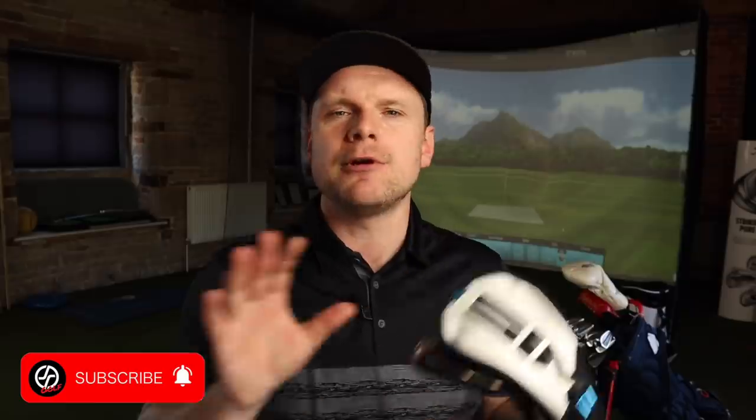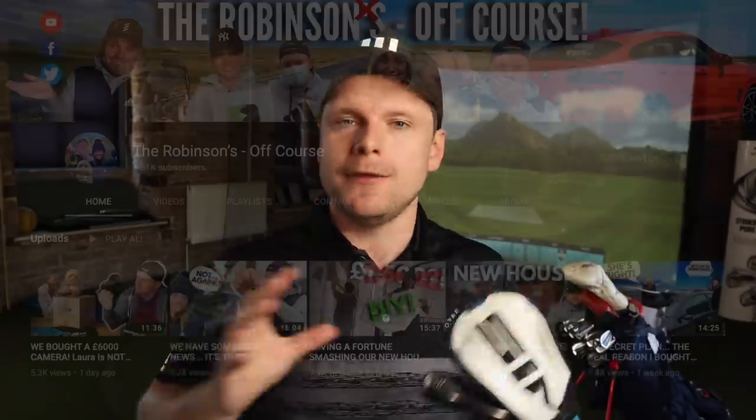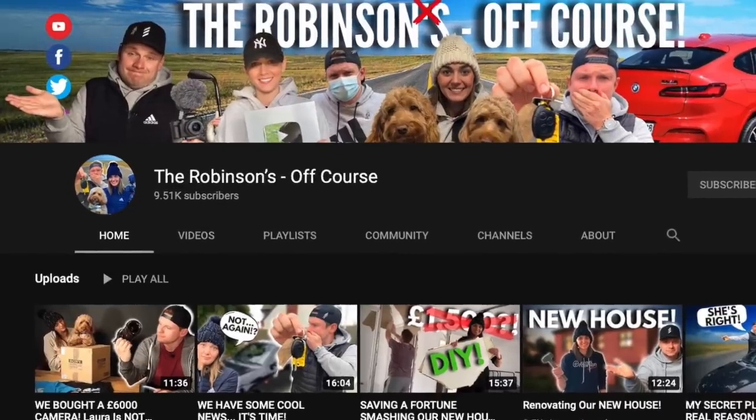Hi everyone, James Robinson here. First things first, I'd like to warmly welcome you all to the channel. If you're not new, welcome back. If this is your first time watching, take two seconds to hit that subscribe button below — there's golf related videos in here every single day. If you also want to see some non-golf related content, go check out the Off Course channel.